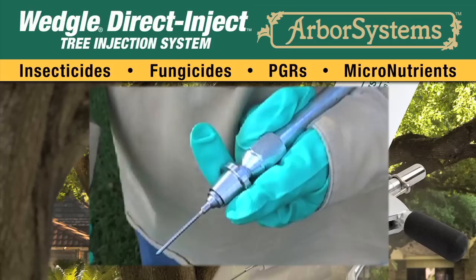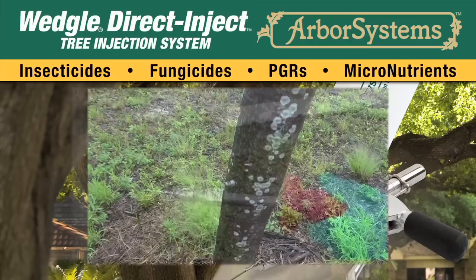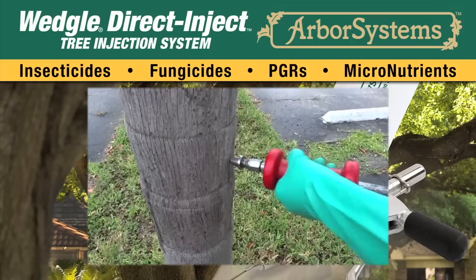Attach the portal tip by pulling back on the QC coupler of the setter, inserting the tip, and then releasing the coupler. Place the tip on the husk of the palm and with a gentle but firm and straight-line motion, use the weight to set the portal in the palm. If using the three-inch portal tip, care should be taken to make sure that you are directly behind the tip to avoid bending the tip.